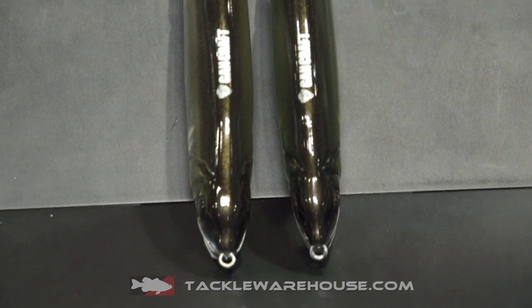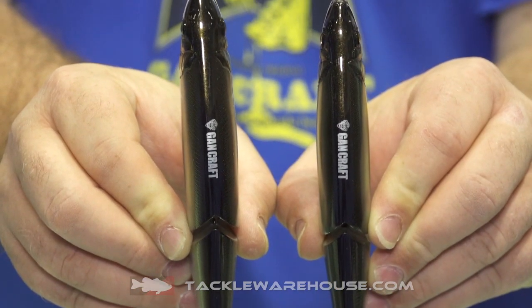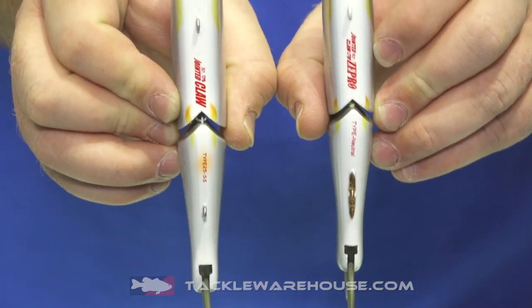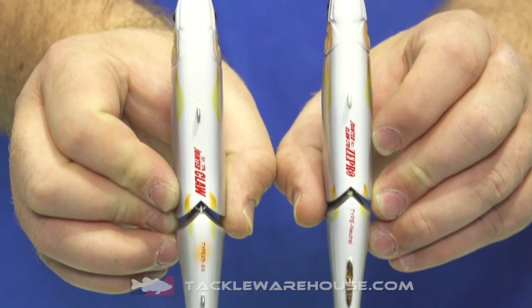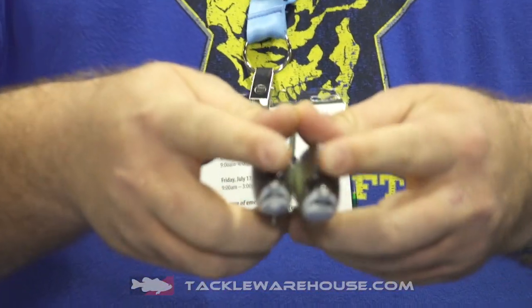If you look at them up close — and we'll show you that in a second — they are very, very different in the way that they're made. The Z Pro is a little narrower in the tail and also narrower in the body. So the way that they swim is totally different. You'll also see that the toe points at the front are on a narrower edge.